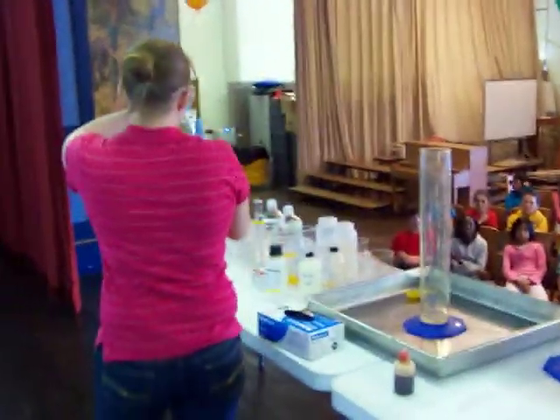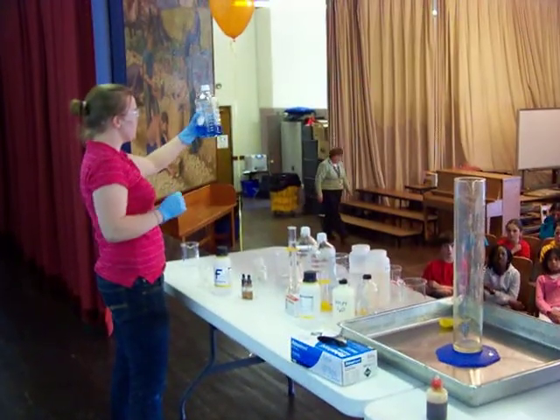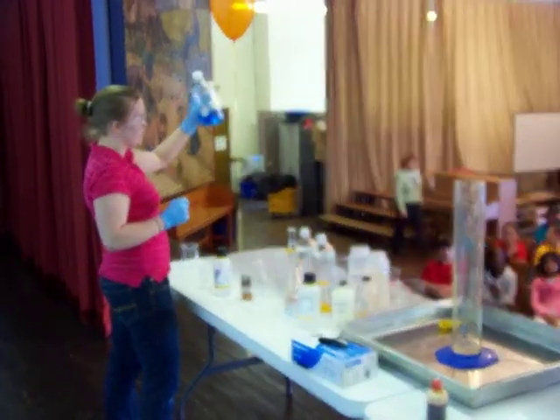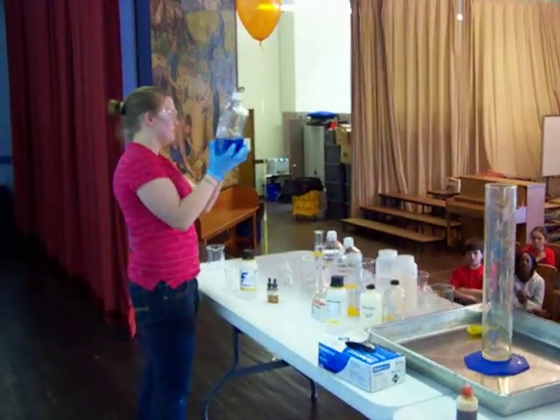So, you guys have to keep your eye on this. But what you did was you saw pink, right? And then you saw purple. Now that's blue. So, what's the rest of this bottle consist of? Air.